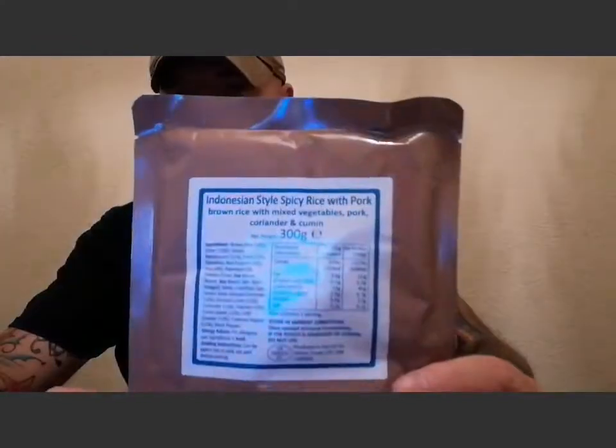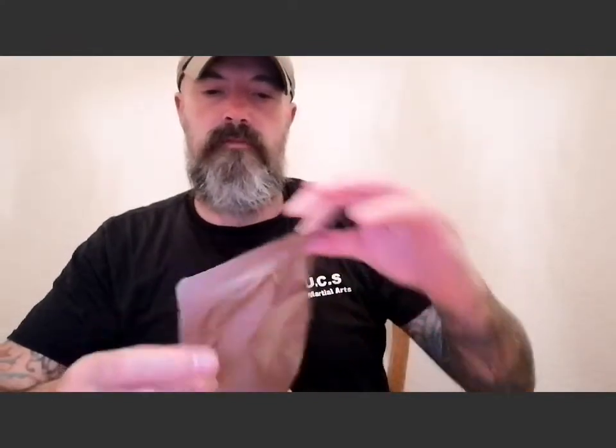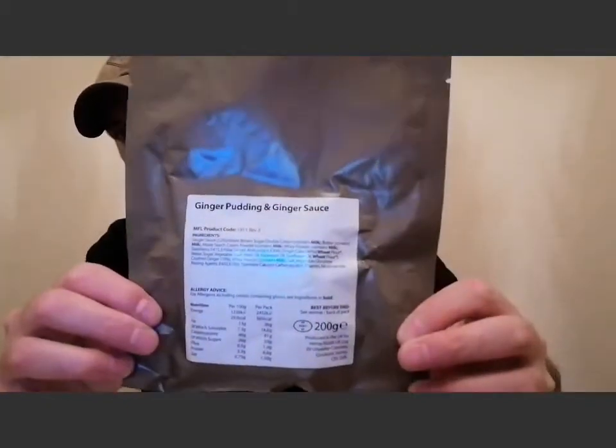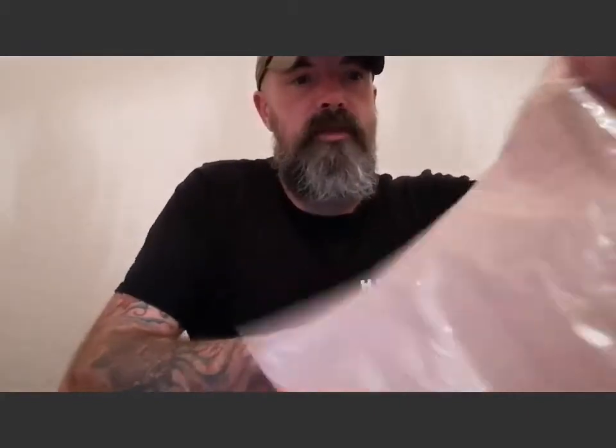Now we're on to the meals, and there's lots of stuff here. I reckon you could get by on this for three or four days to be honest. We've got: Menu 4 — Indonesian-style spicy rice with pork, 300 grams; vegetarian all-day breakfast, 300 grams; some kind of pasta salad; and ginger pudding with ginger sauce. That's where a lot of the weight is. Good living for 24 hours.